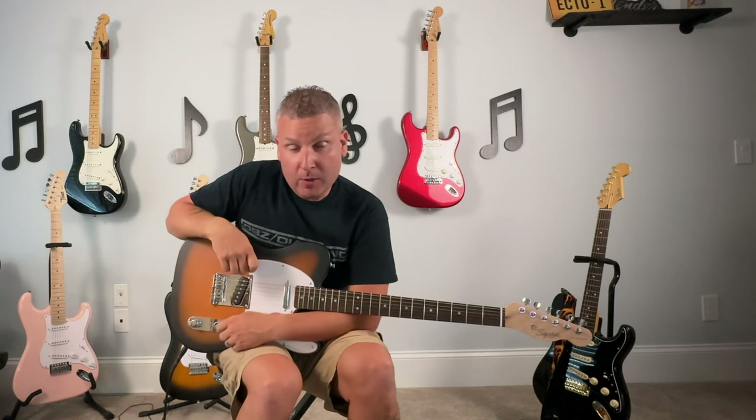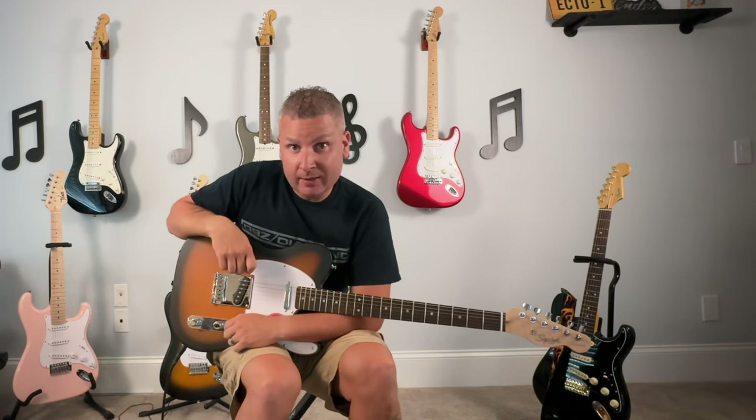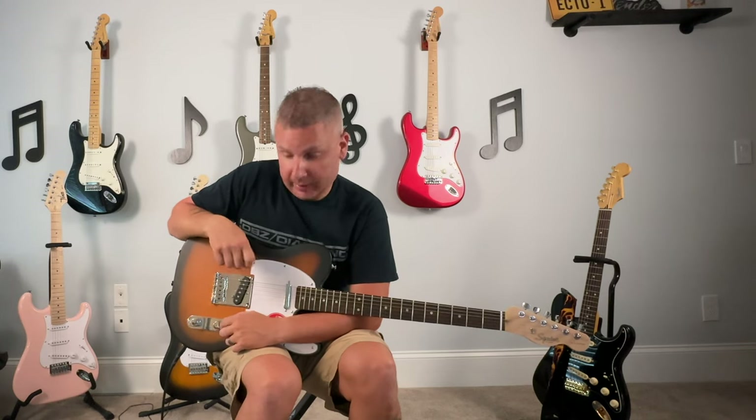I guess it kind of owes us to maybe see if we can get one again and try to do a redo of this video.